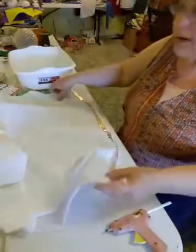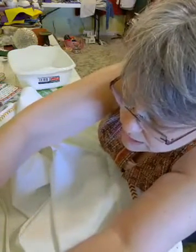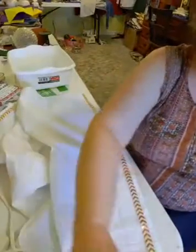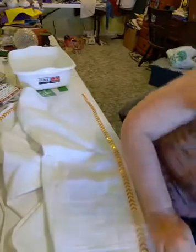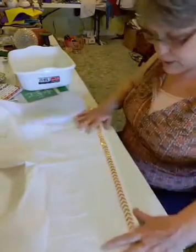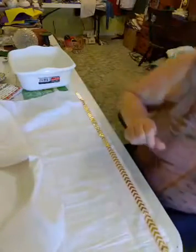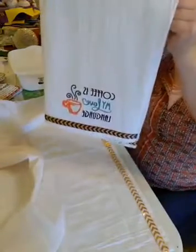We've got our ribbon on both sides and we don't need the glue gun anymore, so I'm going to take that out. Now we're going to work on our stencils. You can put it wherever you want — I just like to fold the towel so the stencil is in the center and it hangs nicely.